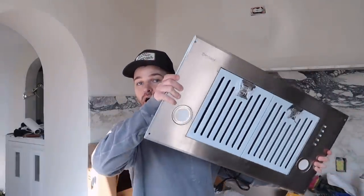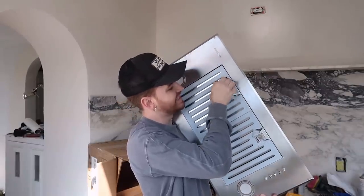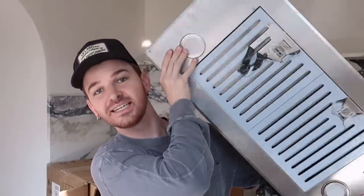Let's see what it looks like. I did not want this to be white — it's just covered in plastic. It's giving ventilation.